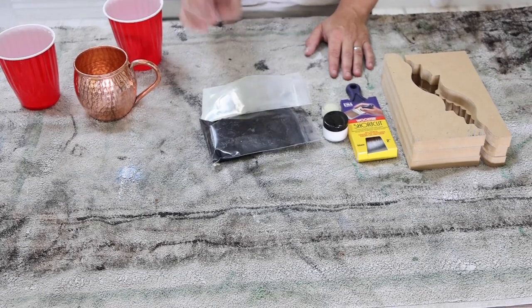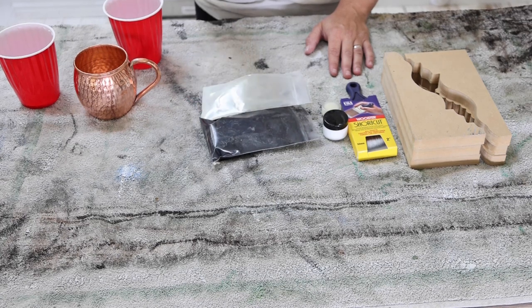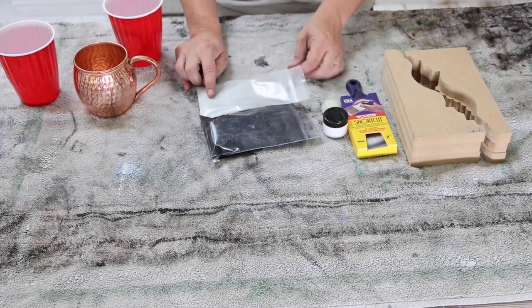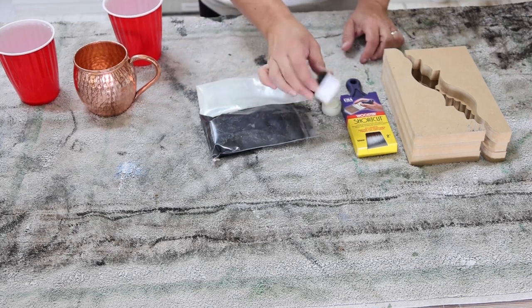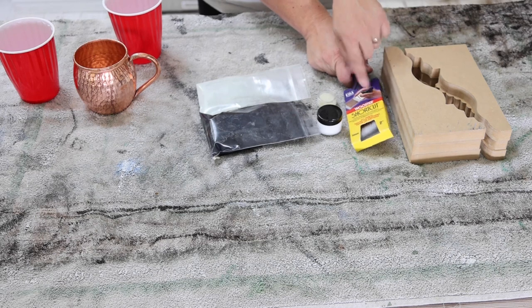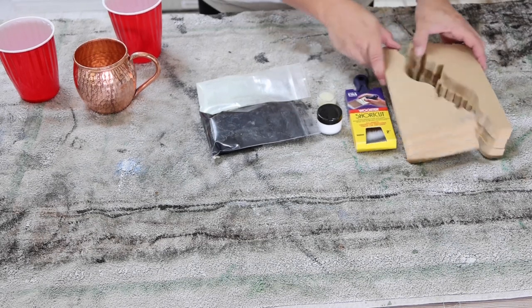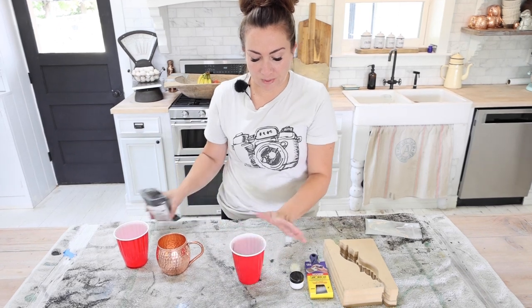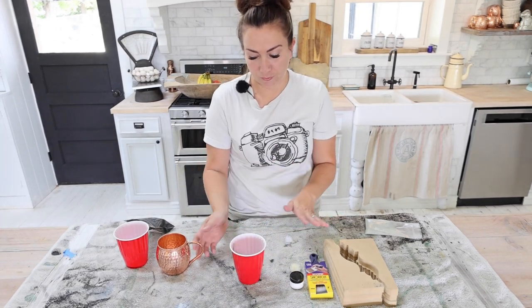Every craft kit comes with a small amount of black paint and a small amount of either Sweetie Jane or Flower Sack. You're going to get a small amount of top coat, a little bit of wax, and a paintbrush — yours might look different. We are going to mix up your black paint. It doesn't really matter if it's thick or thin; this is just for a base coat.